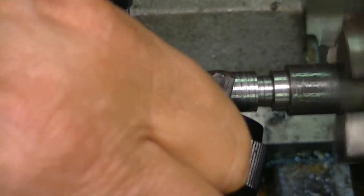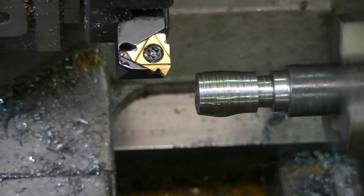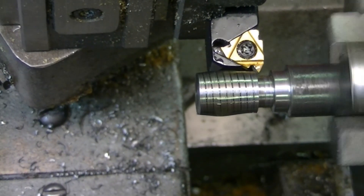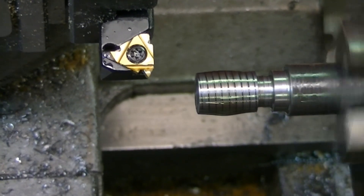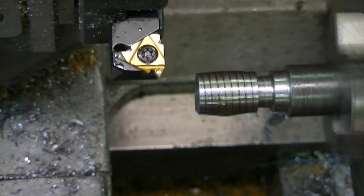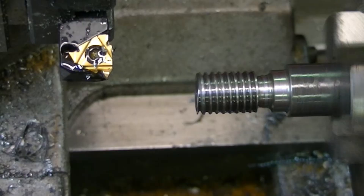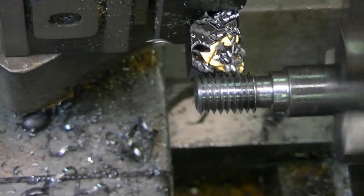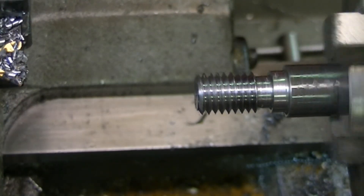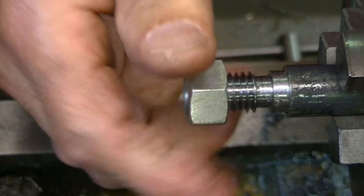I'm going to take a big cut — I'm pretty sure I saw Mr. Whitman do this in three cuts. Making the threading passes now with the plunge method. That screws on — it seems to have a reasonable fit.